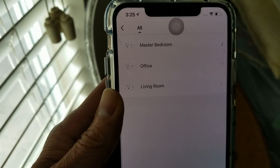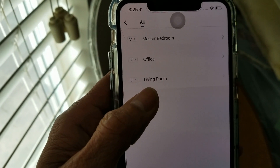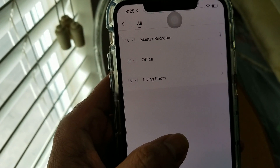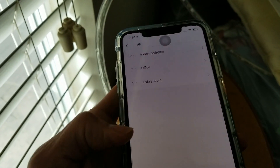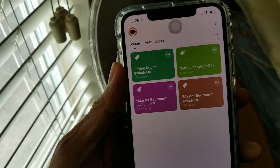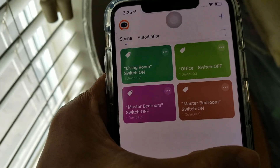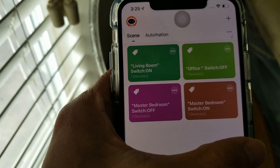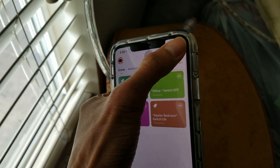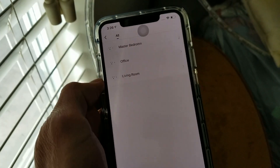As you can see, I have my three smart plugs: master bedroom, which is already set up; office, which I did halfway; and living room, which I also did halfway. I didn't finish because I wanted to do this tutorial with you guys. Let me go back so you can get an idea. Normally after you set this up, you see an icon like this — for example, 'office switch off' and 'living room switch on.'